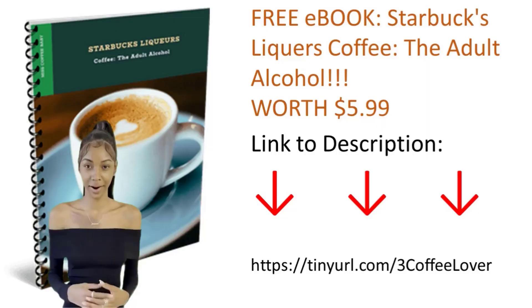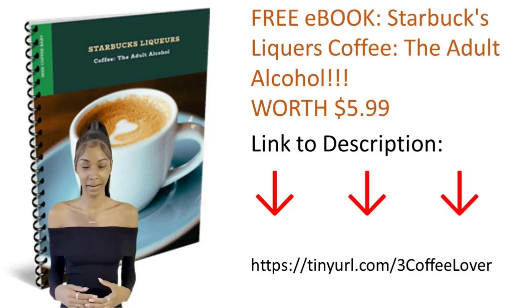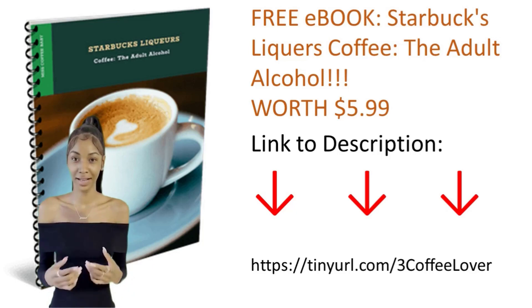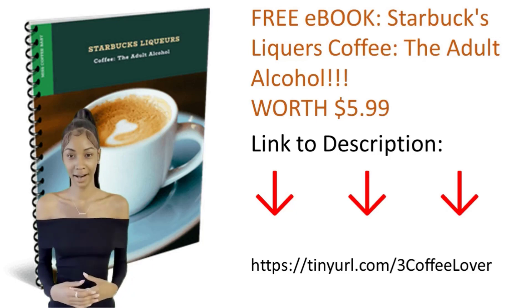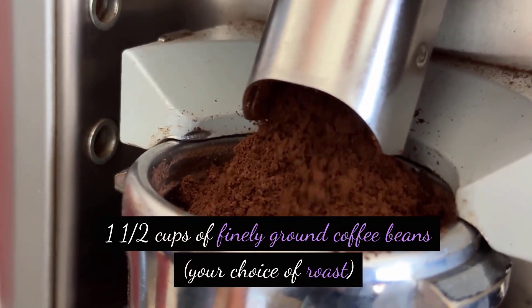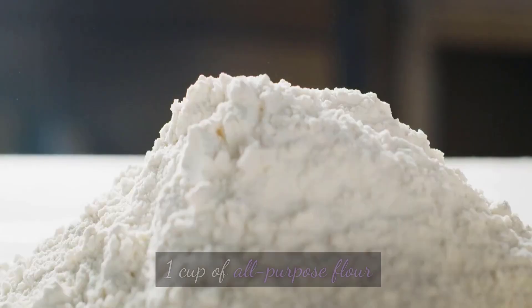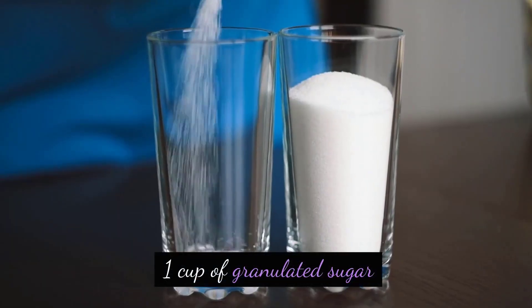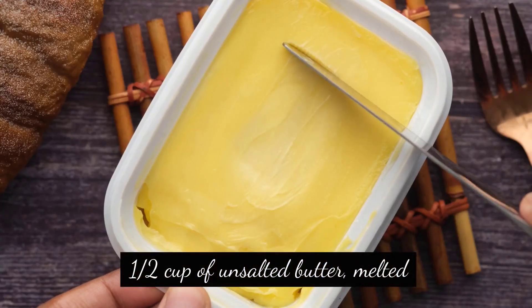Ingredients: 1 and a half cups of finely ground coffee beans, your choice of roast. 1 cup of all-purpose flour. 1 cup of granulated sugar. 1 and a half cups of unsalted butter, melted.